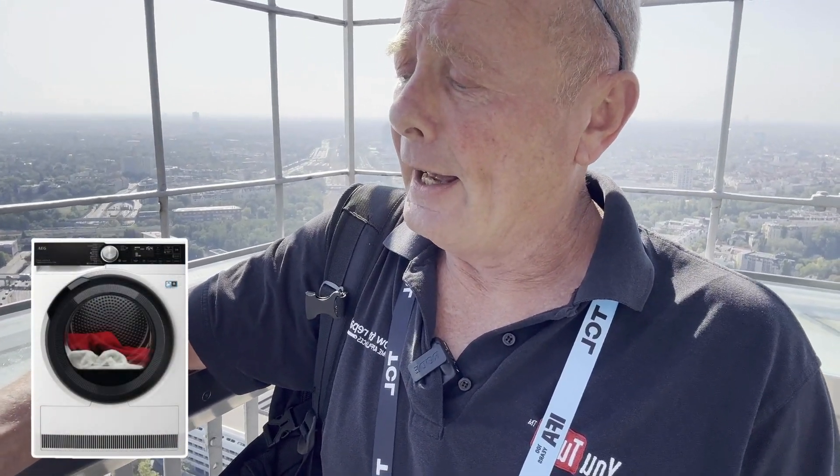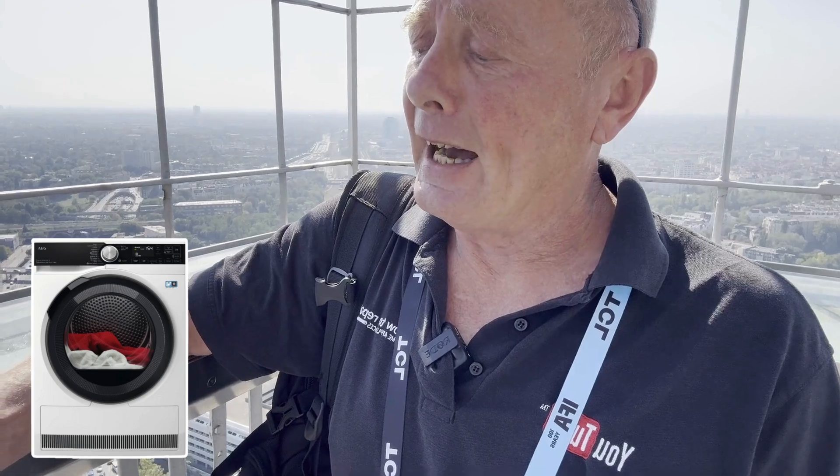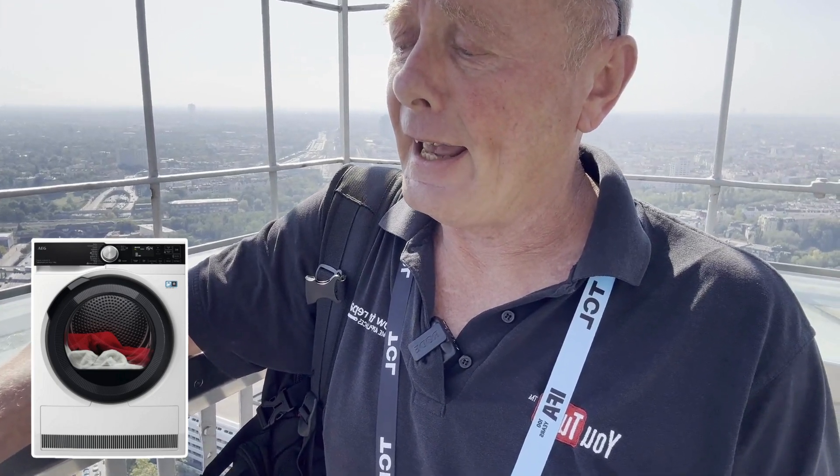Hi, sorry to hear about the problem with your AEG tumble dryer, model number TR959M6BC. I hope I got that correct.